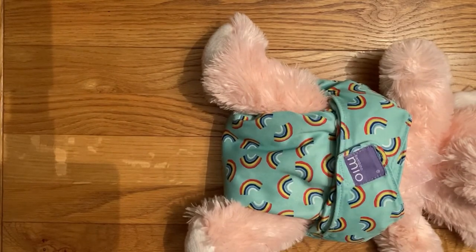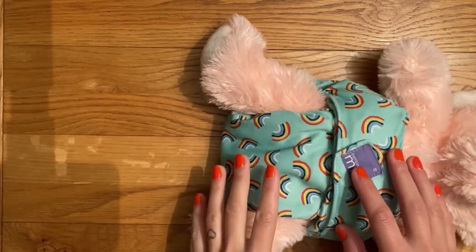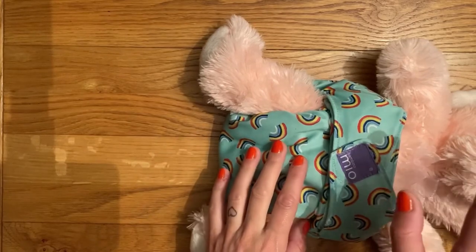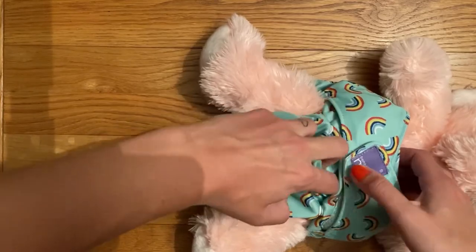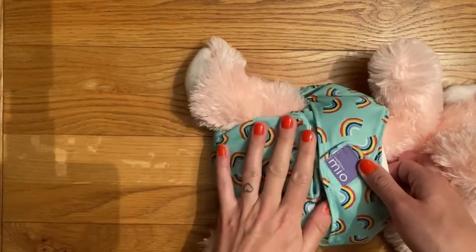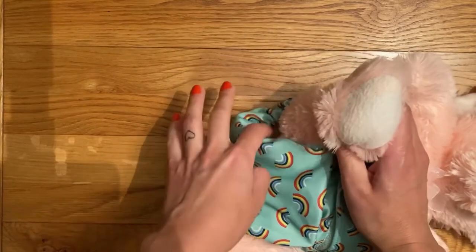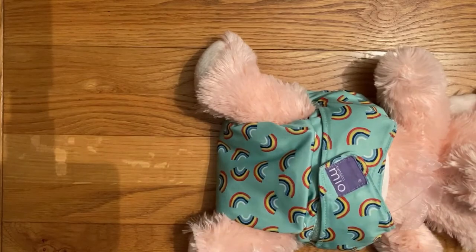However, if your baby is really slim on the waist but has quite chunky thighs, you might find doing it like this you end up getting quite deep sock marks, which might be uncomfortable. So you can loosen the legs a little bit without having to loosen the waist by taking this rise fabric and rather than pushing it up, pushing it down instead. You still want to get it nice and neat on the front, but that just loosens the legs up a little bit more. So if your baby has got really chunky thighs, then that is a great option.